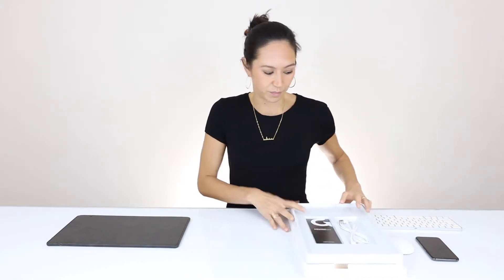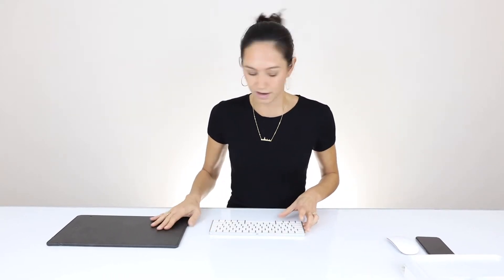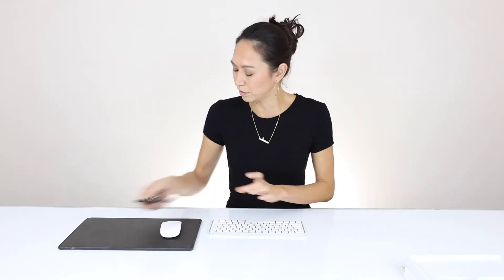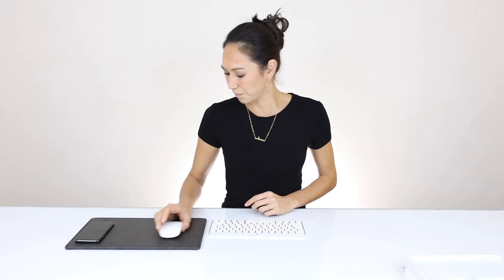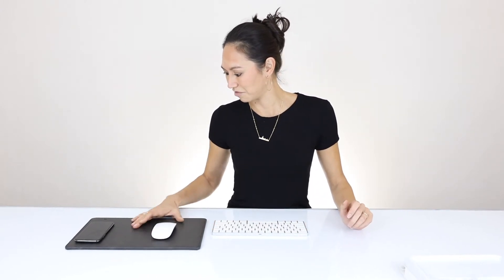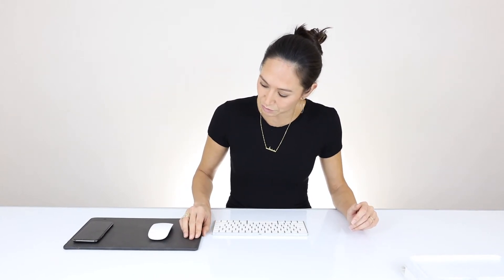I brought a keyboard, mouse, and iPhone here to show you what it looks like size-wise. It also has a light indicator that will tell you when the phone is charging when you put it in the correct spot. That is the configuration — I like it, I think it's really nice, it feels solid and something I could really imagine using.